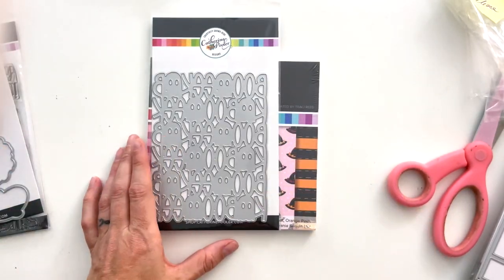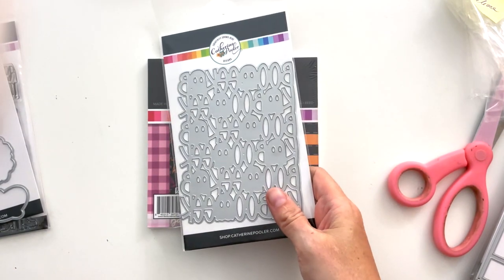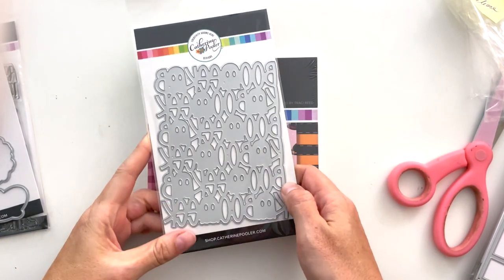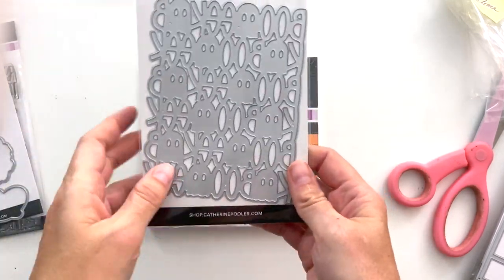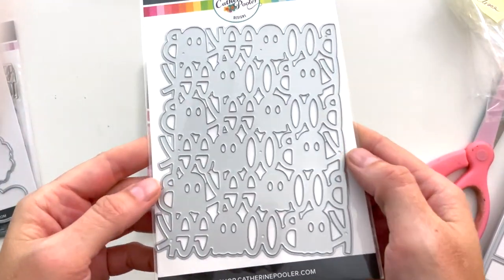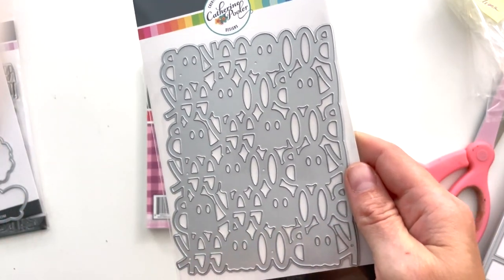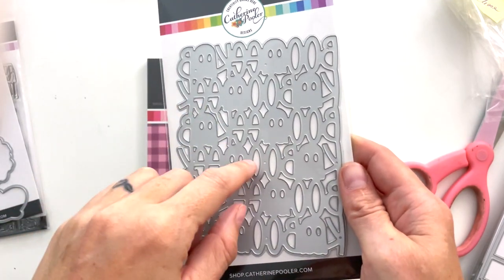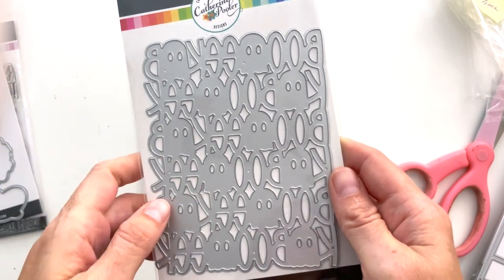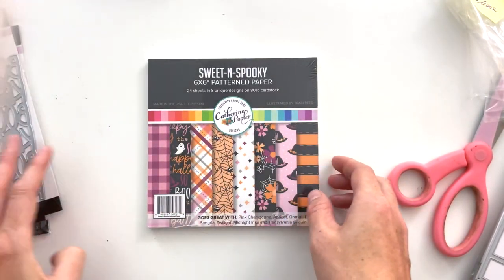Then we have the Boo Eek cover plate, which is an adaptation from a cut file I released last year. It says 'Boo Eek' all the way across — it's backwards obviously on the die. The cut file is still on my website if you want the inspiration, but this is refined from the original and I just love it, it's so cute.